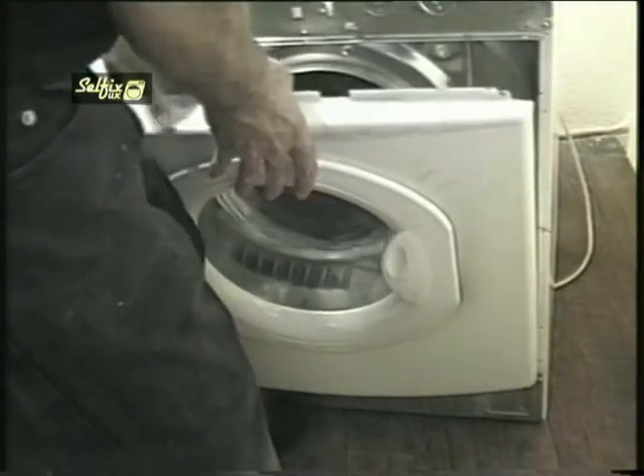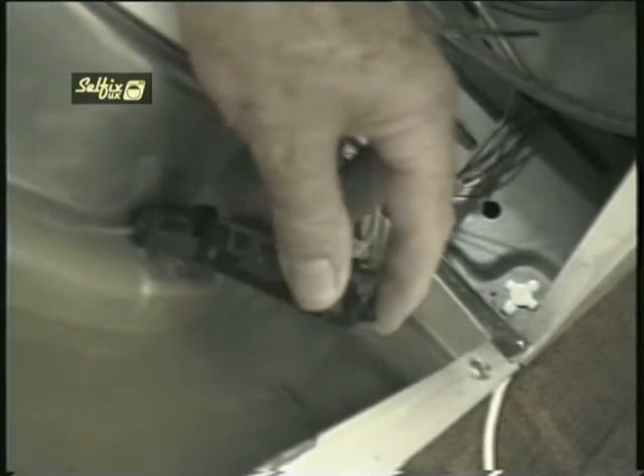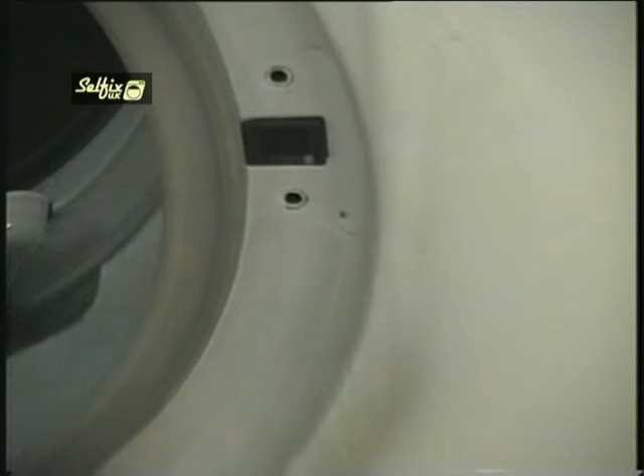Hook the lower edge of the panel onto the front of the cabinet and it will rest there while you fit the switch. There's a lip on the front edge of the switch and it hooks into the opening on the panel — this has to be inserted first or the switch won't fit properly. Don't forget to tie the cables back with a wire or tie clip or they could rub on the drum as it rotates and short out.